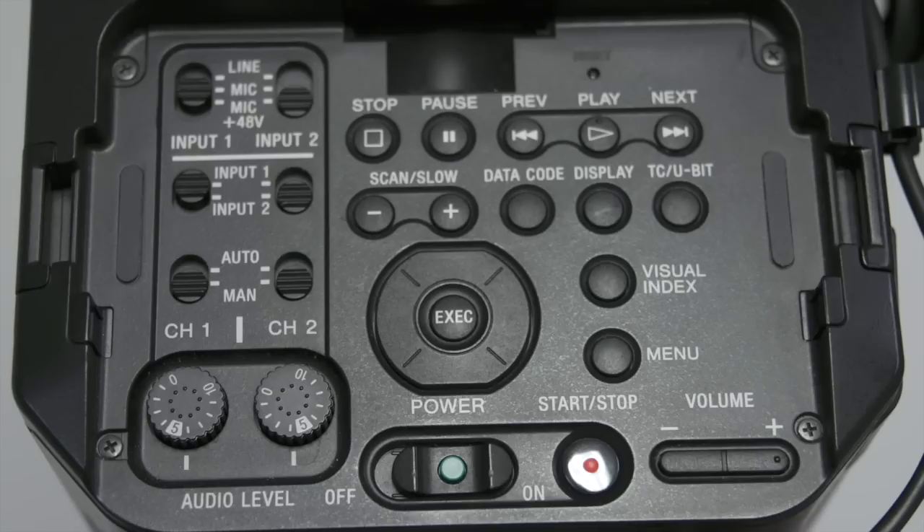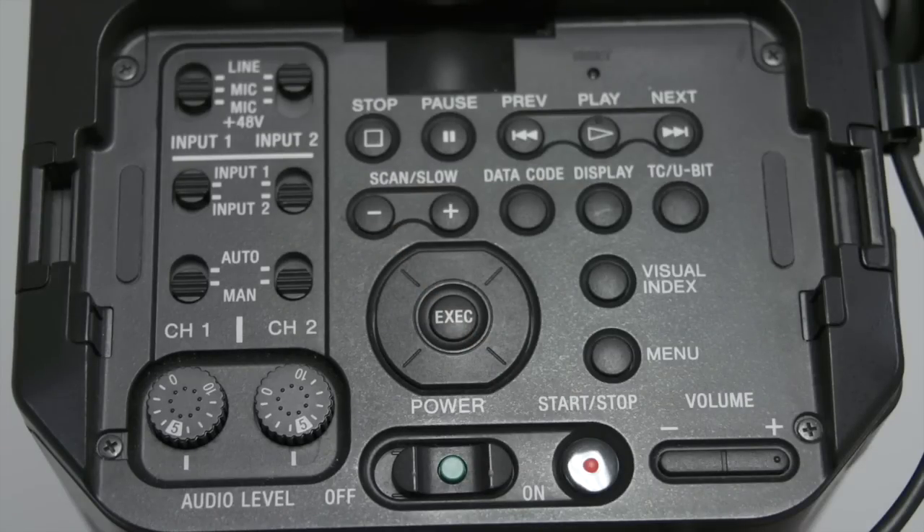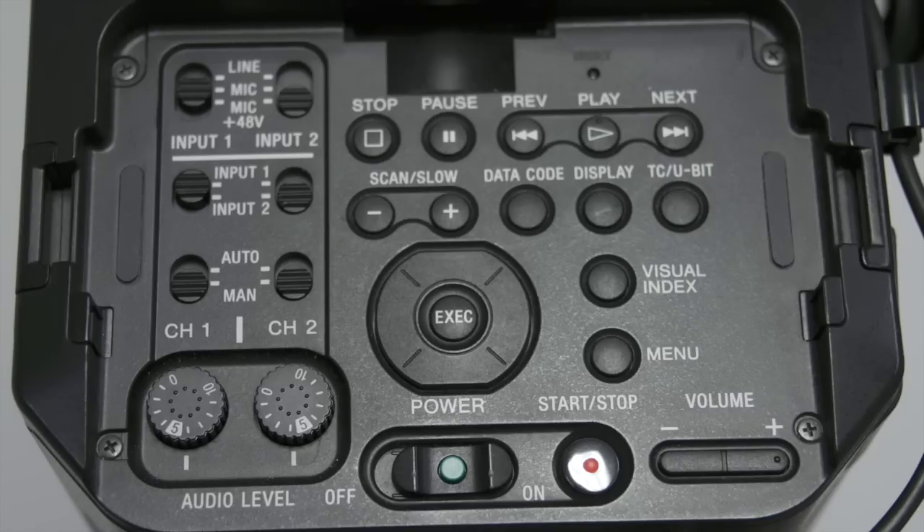Input 1 and input 2 are located to the left and right respectively. Wireless microphone should be set to mic, and shotgun, boom mics, or any mic that requires phantom power should be set to mic plus 48 volts.